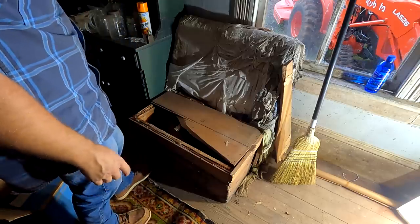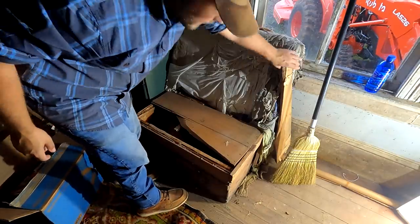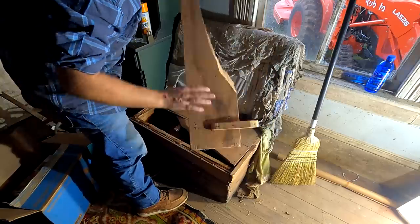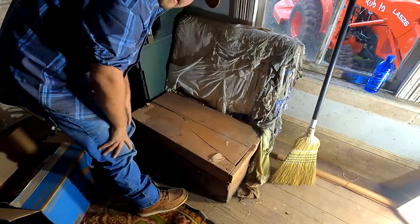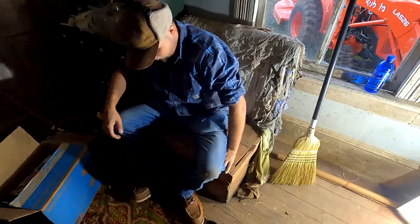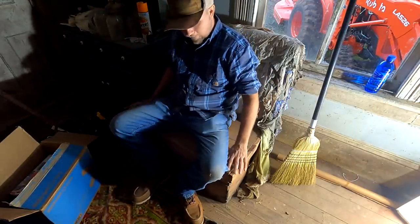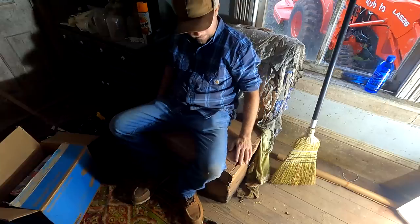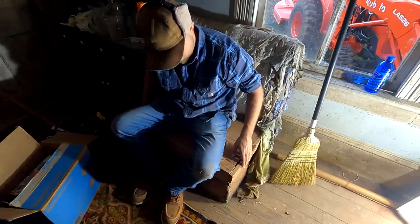That stuff is allegedly non-staining and no odor, although I smell it a little bit. And we can use it as a seat. I need to one of these days take this apart and try to fix this top on here so it's back together again.